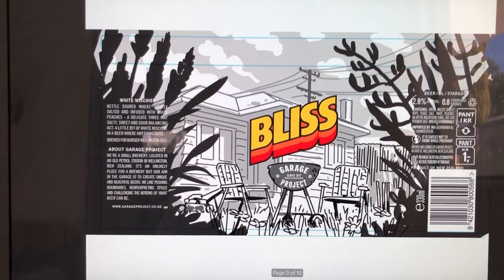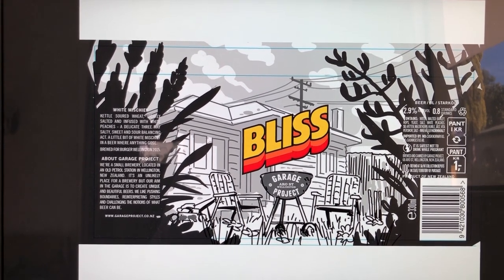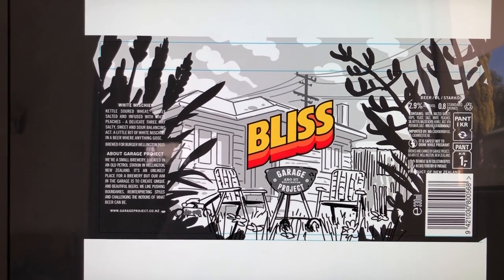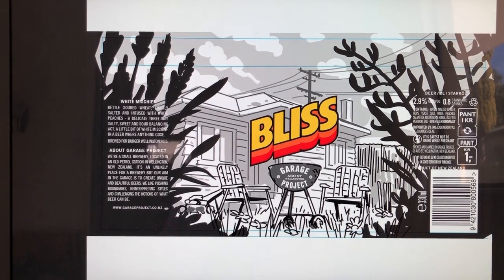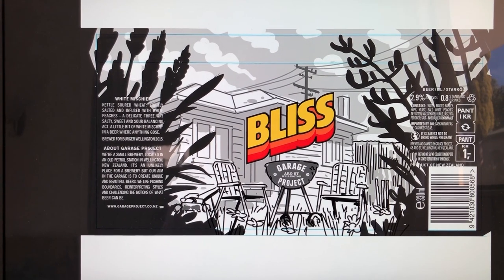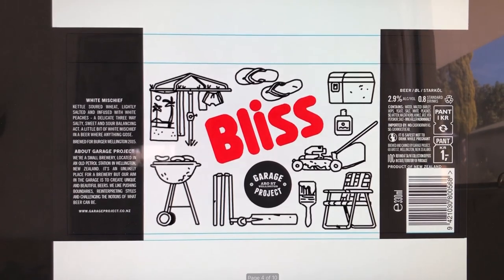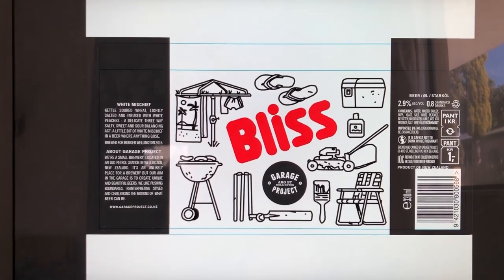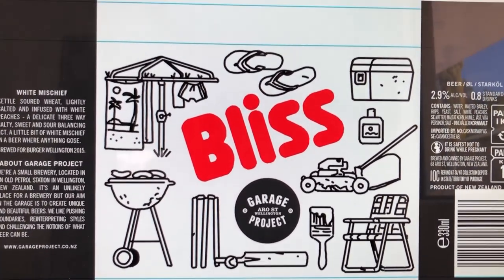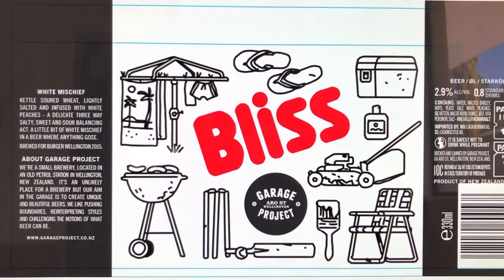After a bit of exploring I took a couple of those options and introduced some more visual elements. In this one we've got a backyard view of a pretty typical fairly modest abode with some of the trappings of your classic summer scene — an old barbie with shonky old deck chairs on an unmown lawn. This concept has a kind of assortment of similar stuff: a cricket set, a pair of jandals, the old hill hoist.